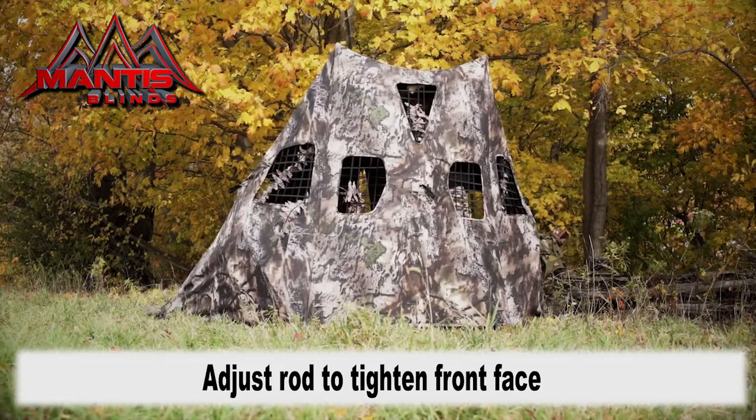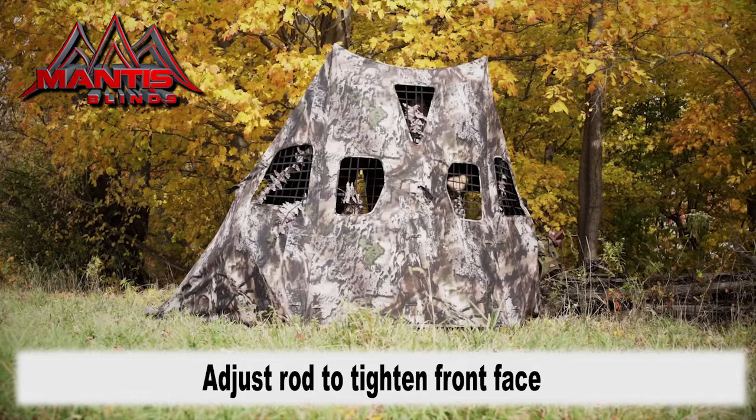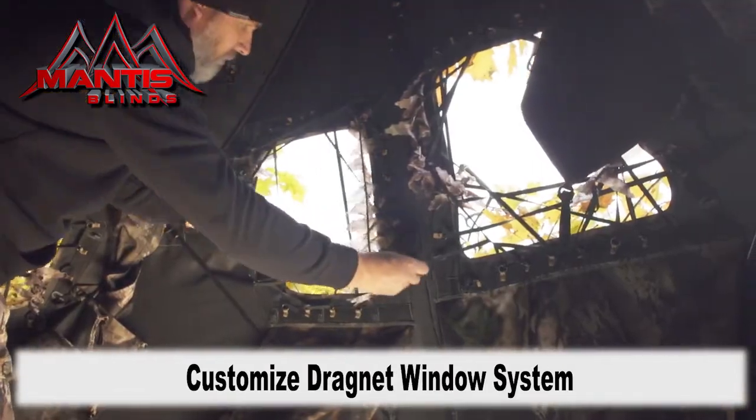Next, we want to customize our Dragnet window system to your liking, for whatever terrain and whatever height hunter you have.